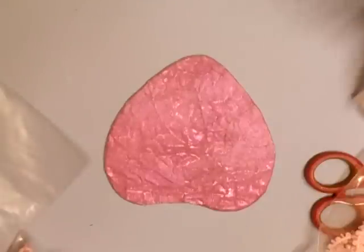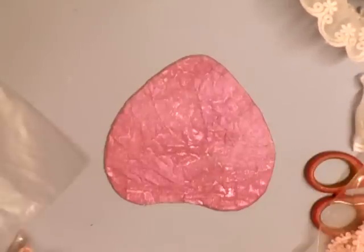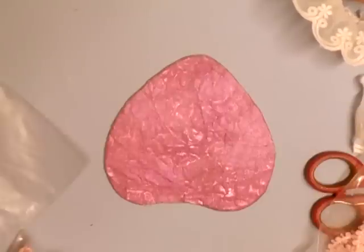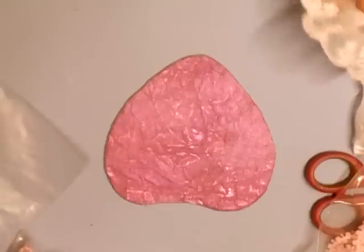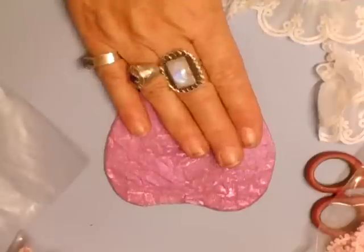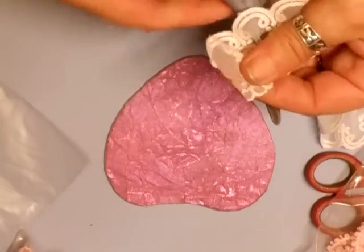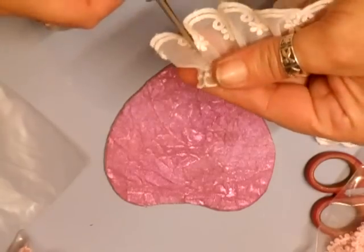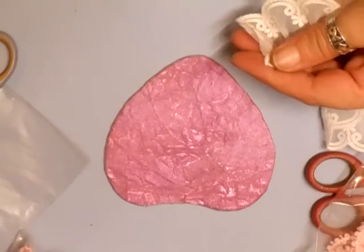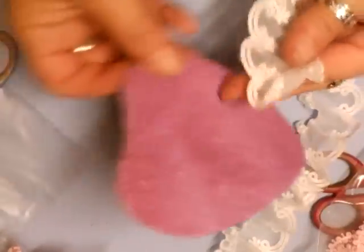Hi everyone! I've got Jamie Lee and Billy May here — say hi girls! At the moment they're busy making stick pins to sell. What I'm going to do is a shabby chic heart to hang up. Nothing special.